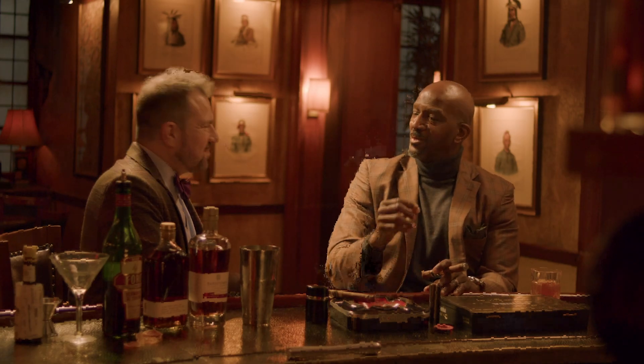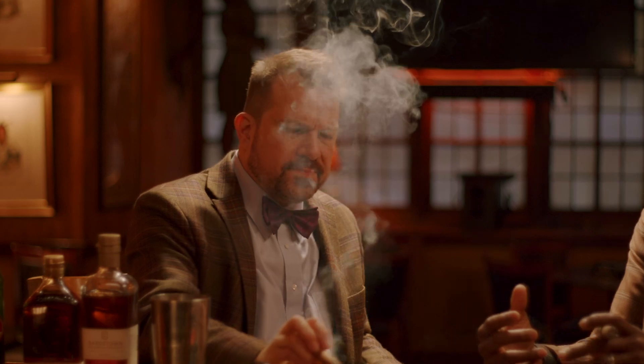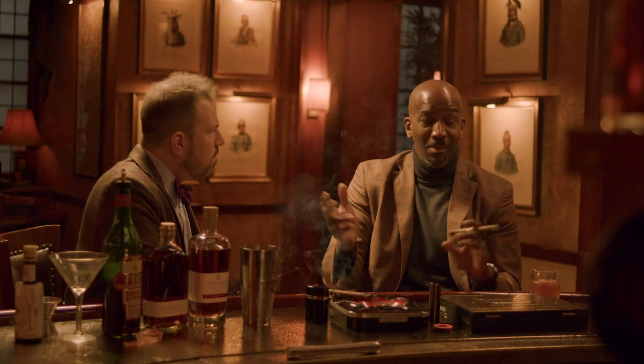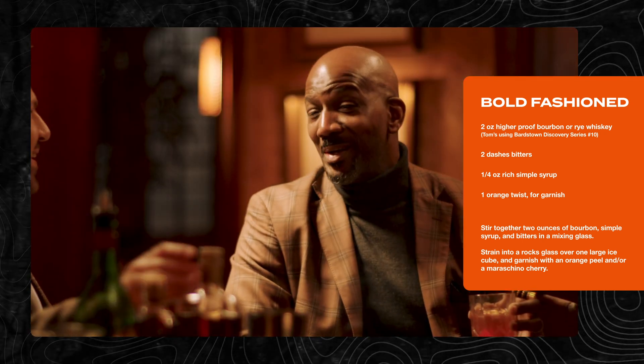People may not understand a lot of the nuance to how to make a great old-fashioned or a great Manhattan, the history of those drinks, and how they really marry well with the experience of a cigar. And by the way, this is not an old-fashioned. This is a bold fashion — this baby has a little bit of heat, and I love it.